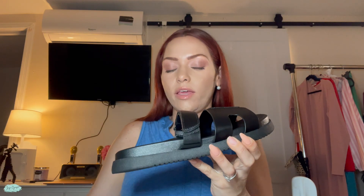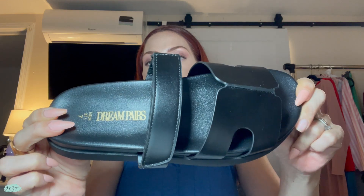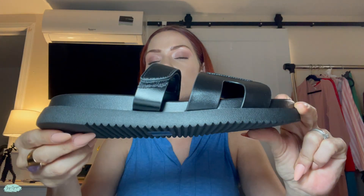These are super comfortable. This is how the bottom part looks over here.